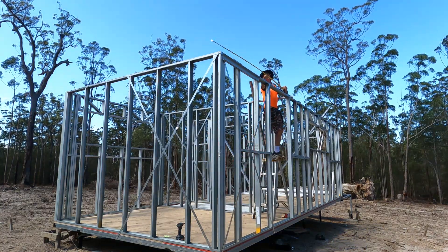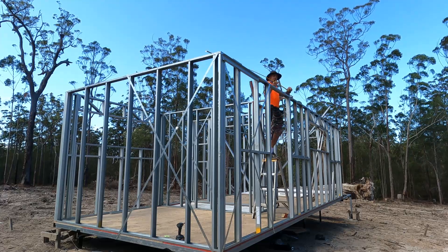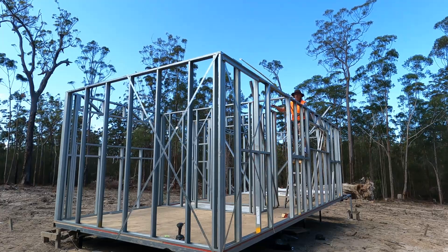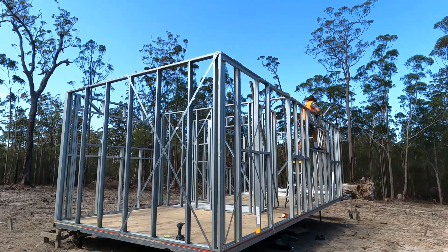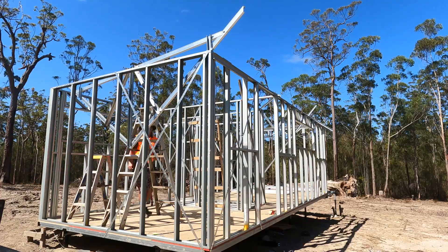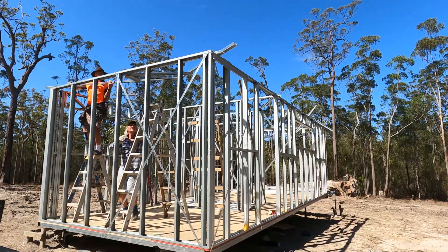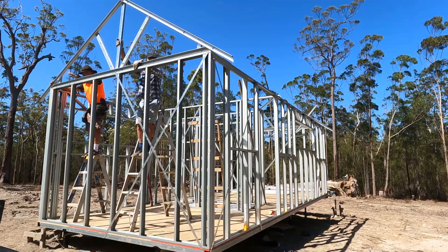Now we're out on site to install the trusses. The first thing that has to be done is to mark the locations of the trusses. The trusses obviously sit on top of the top plates, which is what I'm marking. Because we're doing a Colorbond roof, we can have the trusses at 1200 centres. So I'm just marking the 1200 centres — you hook your tape on one end: 1200, 2400, 3600, and so on, until you get to the end of the building. Then you do the same on the opposite wall.